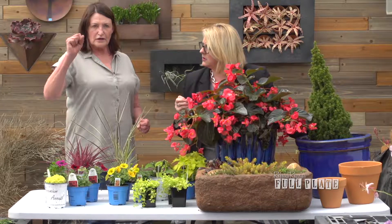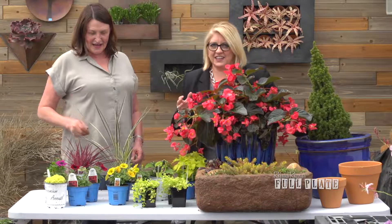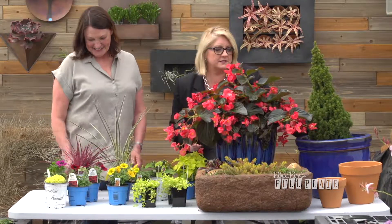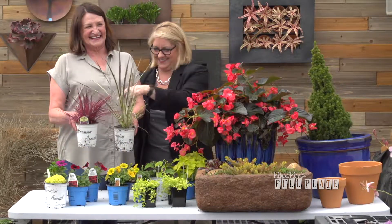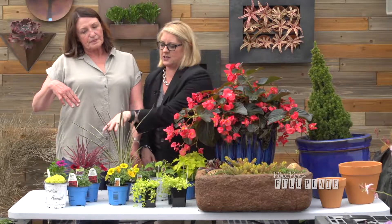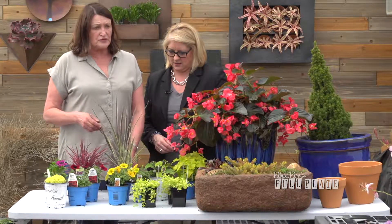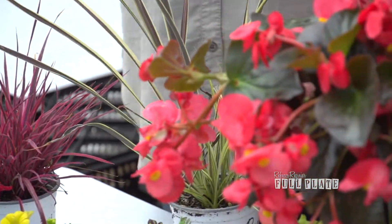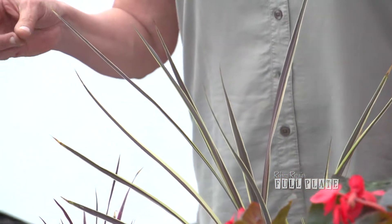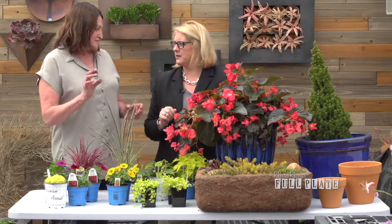You want what they call thrillers, fillers, and spillers. These are the thrillers — the tall plants. They go either in the center of your container or toward the back, and they're the tall ones that sort of sprout out.